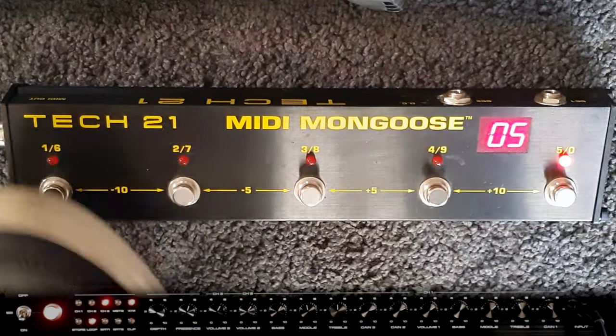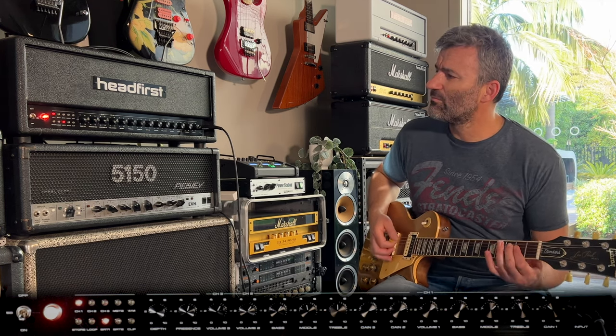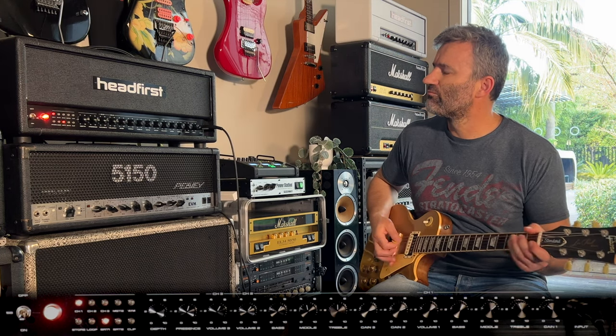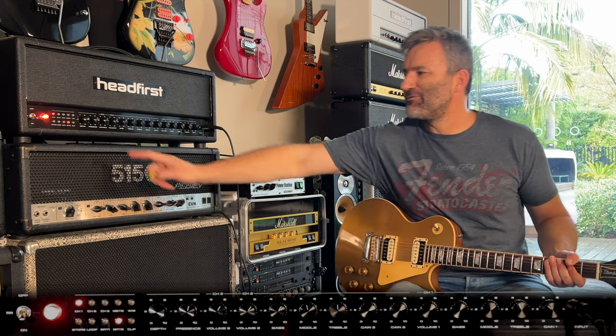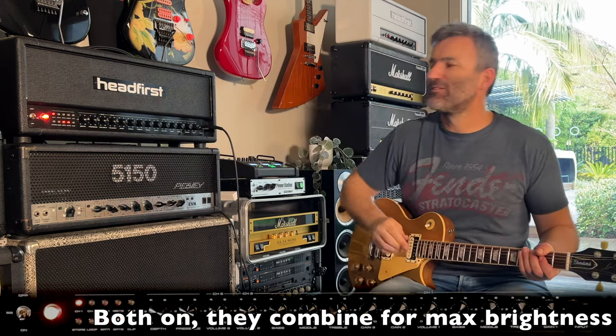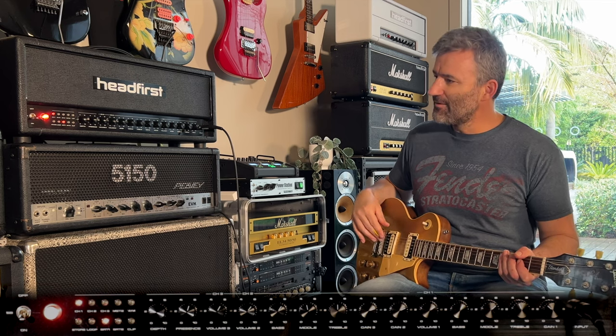Let's go back to program slot one — channel one — which is kind of like a Plexi style channel. We've got two bright functions here. I can take the brights off completely. There's bright one — bring that on. Then bright two, which is a much more aggressive bright cap. You can even have them both on at the same time; they're completely independent. For now, I want to keep bright one on, which is a more moderate bright cap on channel one. That's in program one.